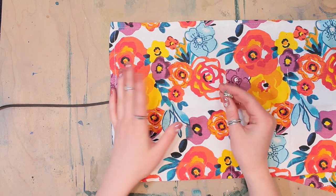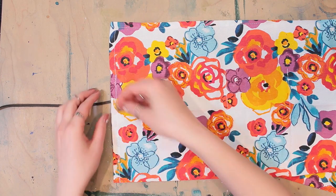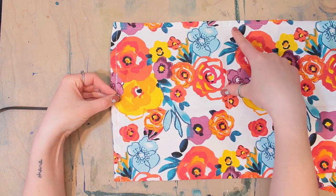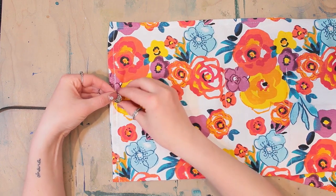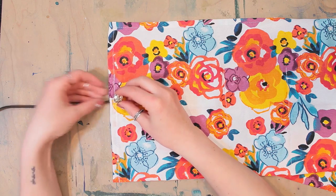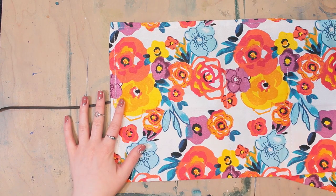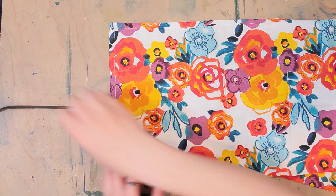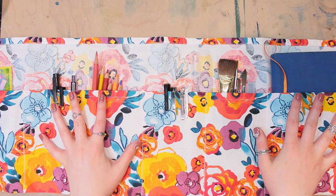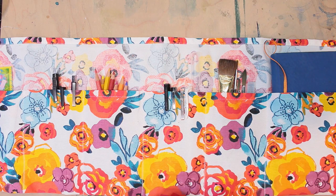If you'd like, you could also decorate your brush roll with some buttons or some fun designs — you could do iron-on letters to spell out your name, whatever you'd like. If you want to do any more decorating to your brush roll, go ahead and do that now. But I am pretty happy with my brush roll as is, so I'm just going to go ahead and load it up. And that's it — you have created your very own brush roll. You can roll it up, take it out, and you're good to go.